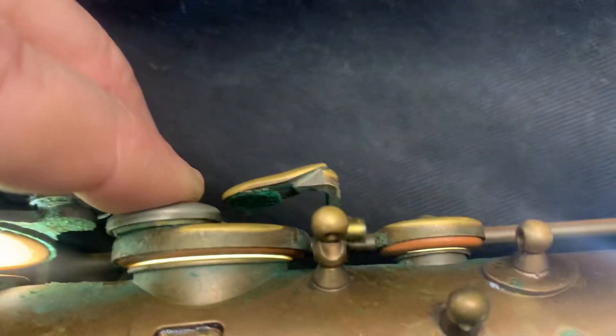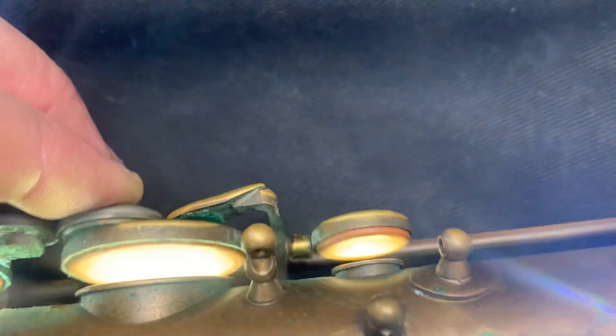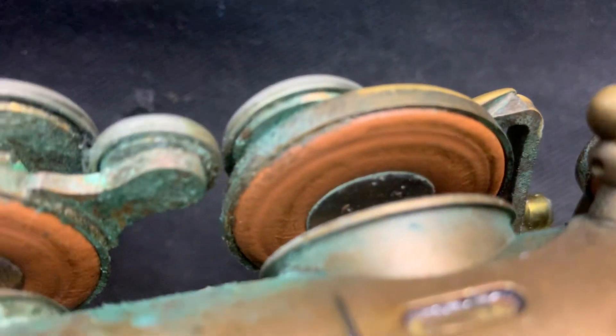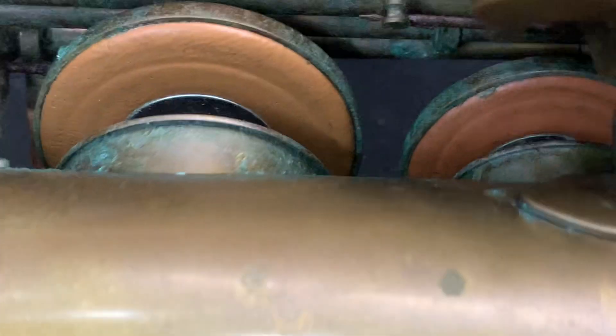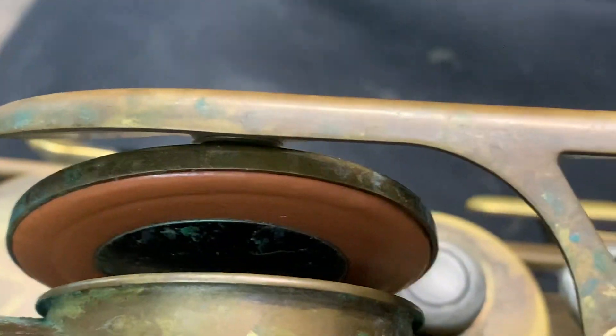We're just going to go lightly and see which one hits first. Obviously they've touched there - we've got some regulation issues and most probably some seating issues. We'll just pull this out and have a look at the condition of the pads. It's good - there's no mold on the pads, that's cool. The pads are looking good.